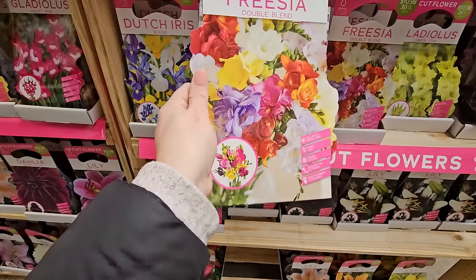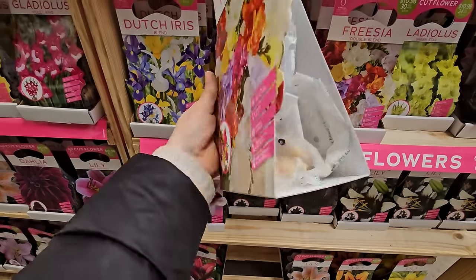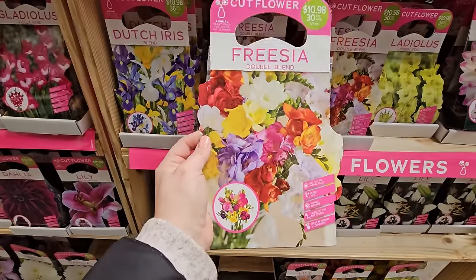Look at this Freesia Double Blend — I've never grown freesia before. Have you? If so, go ahead and comment below. Here you get 30 bulbs for $10.98. These feel pretty light but maybe that's just how they are. Lots of pretty colors.